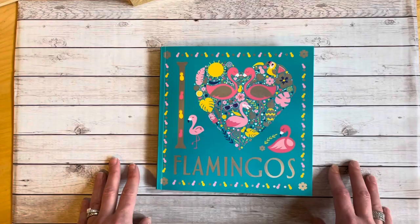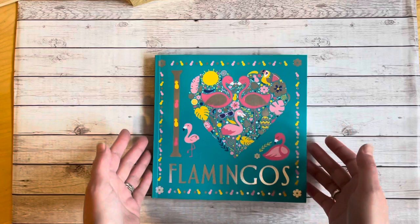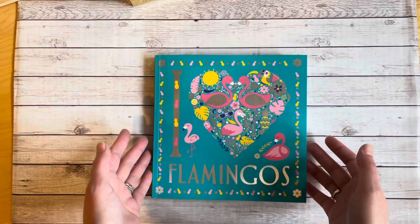So this was a flip through of the book 'I Heart Flamingos' from Sterling Children's Books. I hope you enjoyed this flip through. If you have any questions or comments, please leave them in the comment section below. I hope you all have a fantastic day and we will see you all again soon. Thank you so much for watching. Bye-bye!